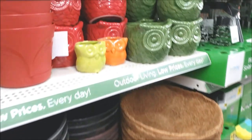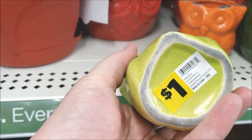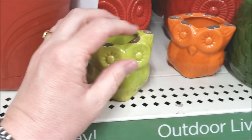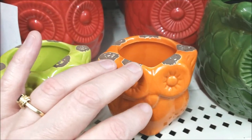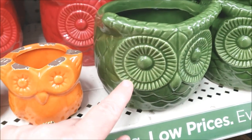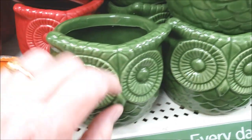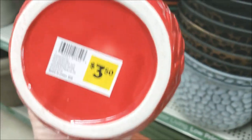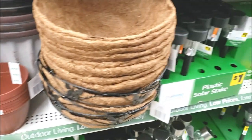I like these cute little owls — these are for a dollar. This one looks like the paint is all chipped off, unfortunately. And then there's a little orange one, that's cute. And then these are bigger ones — here's a green one and then there's a red one. How much are these? The bigger ones are $3.50.